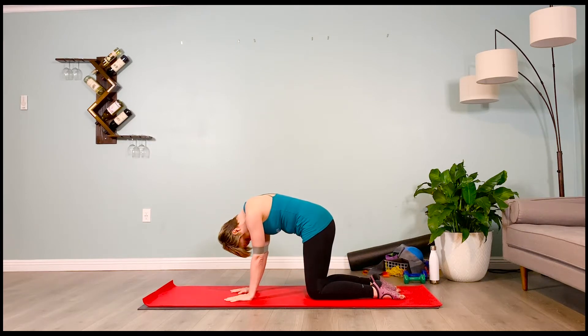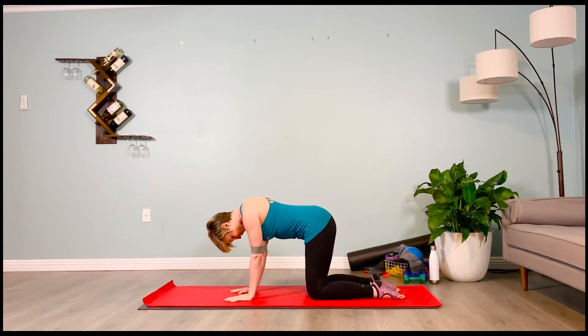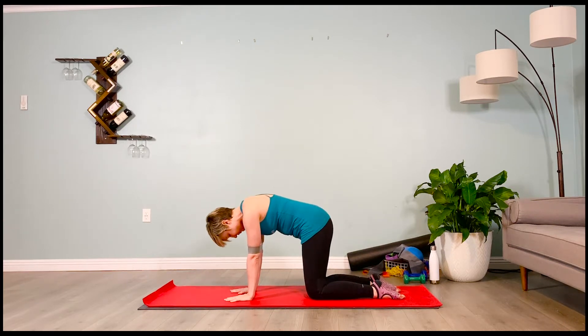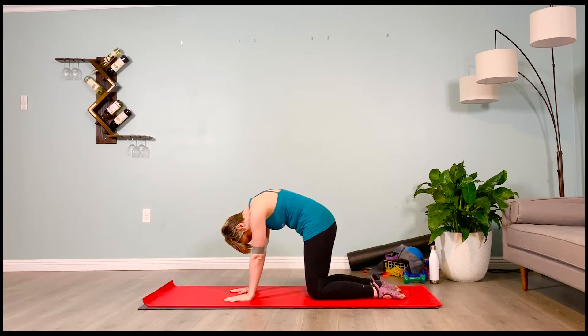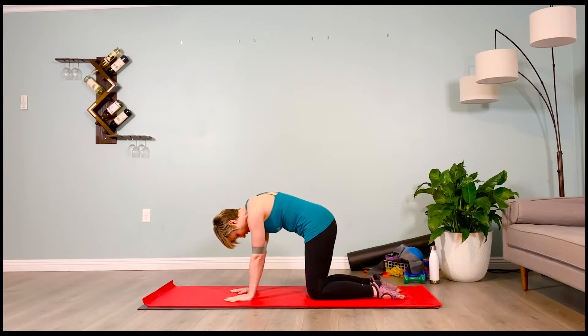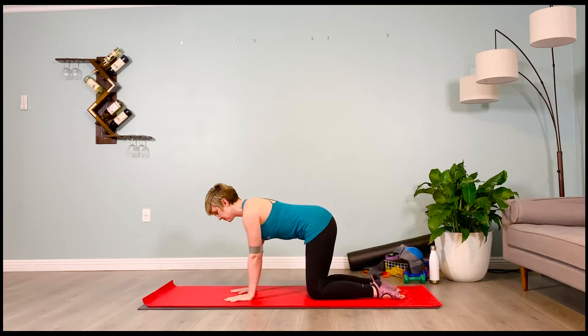Give me two more of those. Inhale — arching cow. Exhale — rounding, angry cat. One more. Inhale, arch, cow pose. Exhale, round, angry cat. We're going to now step back into a plank pose, engaging our lower abdominals. If you have any low back issues, keep your legs hip distance apart. If you need to pad the knees and do a modified plank, that's fine as well.